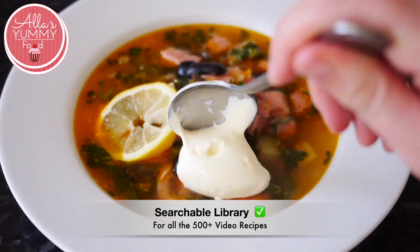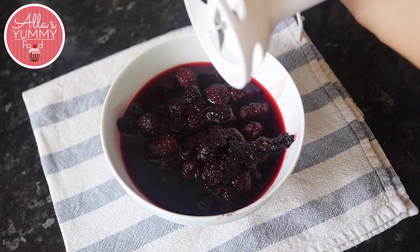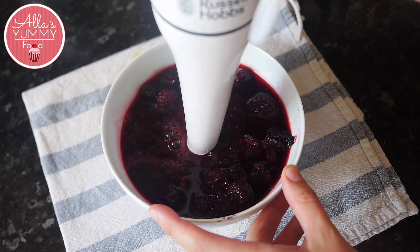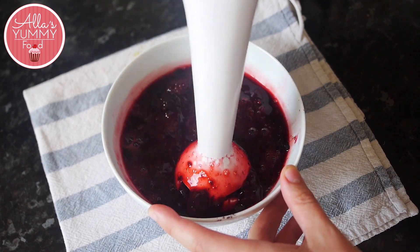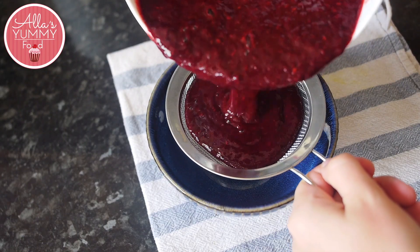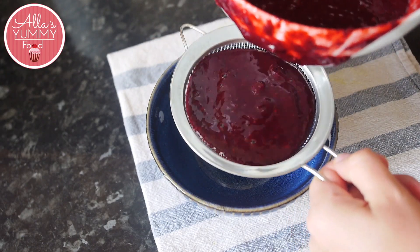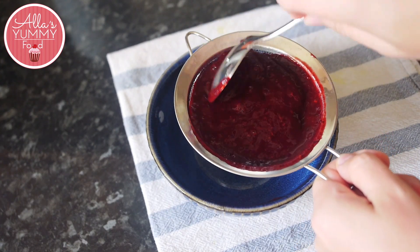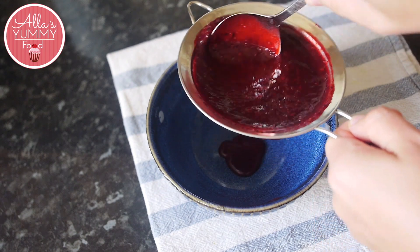Let's get started. Place your defrosted blackberries into a bowl, and after a few hours once they're fully defrosted, blitz them with a hand blender until nice and smooth. I usually sieve it through because I don't like the seeds, but you can keep them if you want. Using a sieve and a spoon, keep going until you have a beautiful puree.